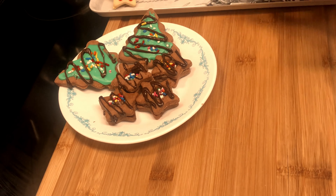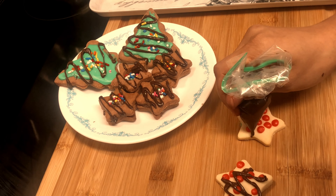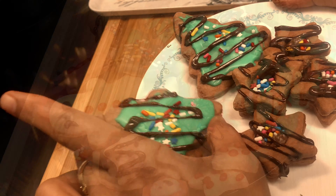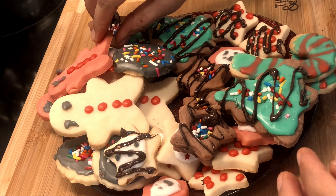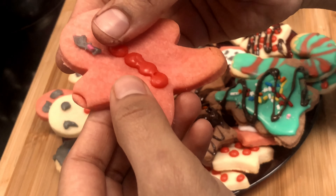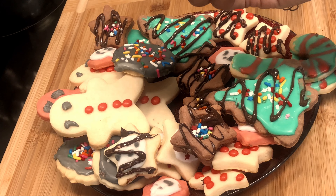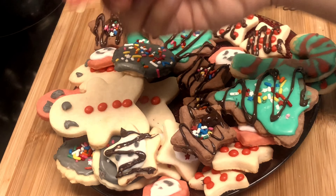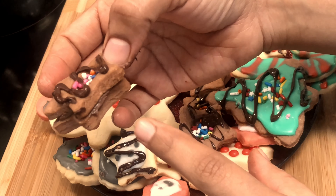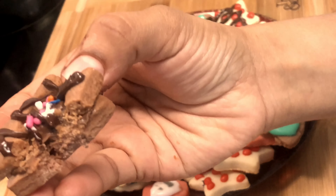Our amazing eggless sugar cookies are ready! We have made some extra chocolate cookies as well — that is totally optional, depending on what you like and how you want to decorate. Look at these cookies — they are very soft. The sweetness is perfect. If you like it sweeter, you can add half a cup of powdered sugar to the dough. This is perfect for me.